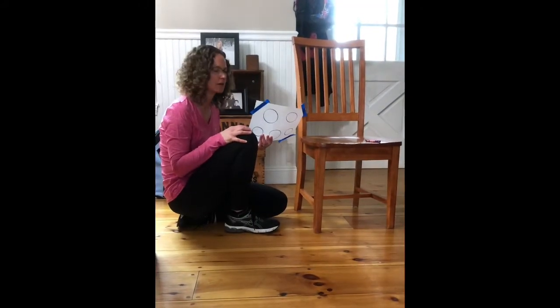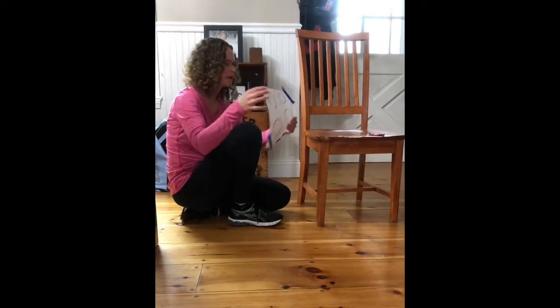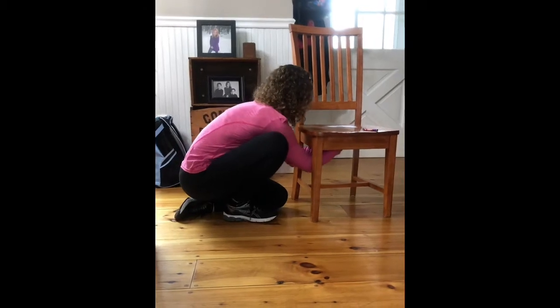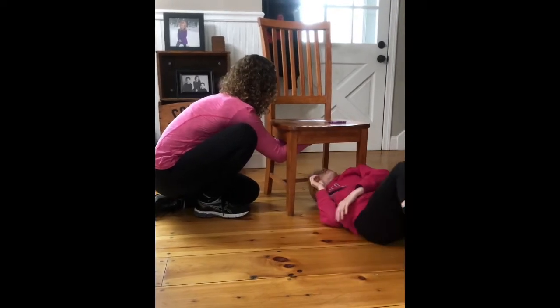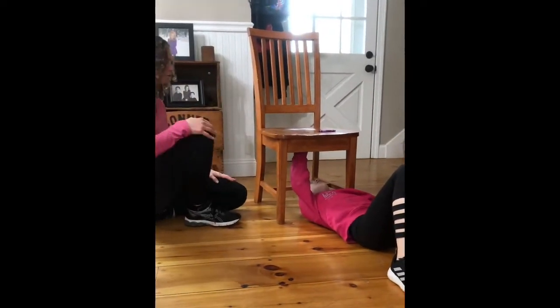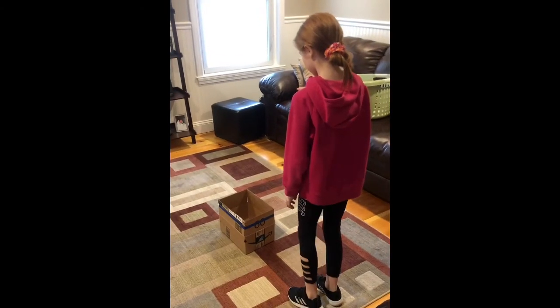The fourth station in today's obstacle course is coloring underneath a low table or a chair. Take your piece of paper and some tape, tape it up underneath your table or chair, grab a crayon, and lay on your back and color in a shape, doing your best to stay inside the lines. This is going to work your shoulder muscles quite a bit.